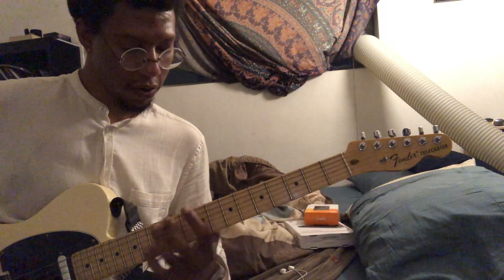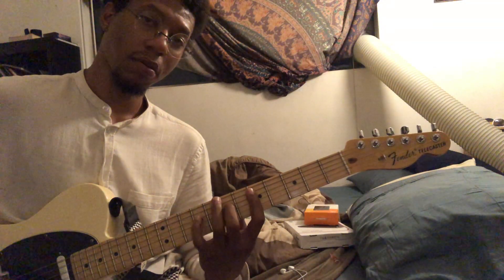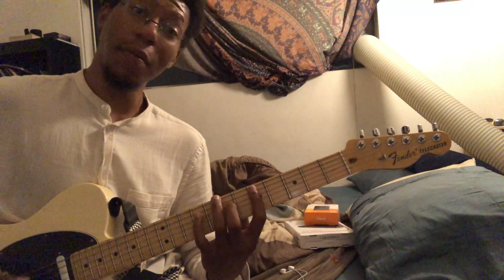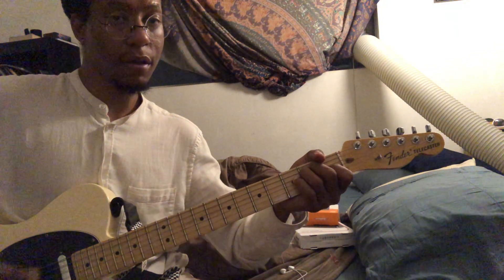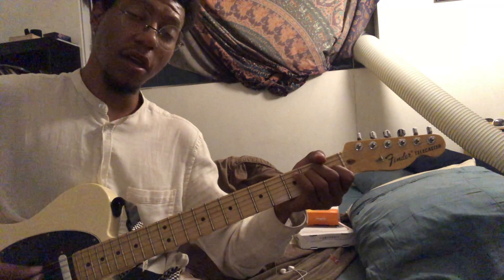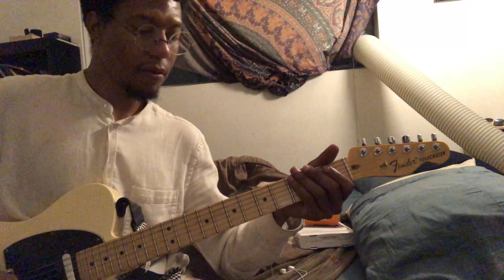So right before we get to the chorus, we start on the D, then back to the A, then back to the D, then the E. 1, and 2, and 3, and 4, and 1, and 2, and 3, and 4, and 1, and 2, and 3, and 4. Right?